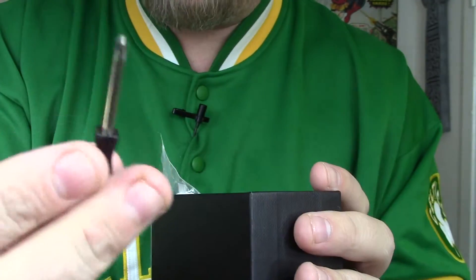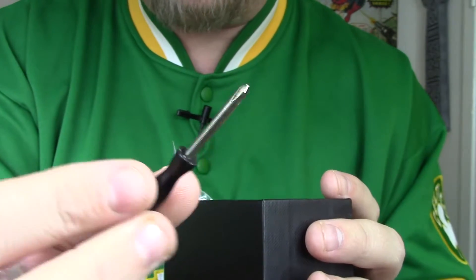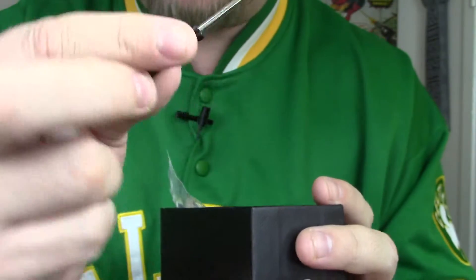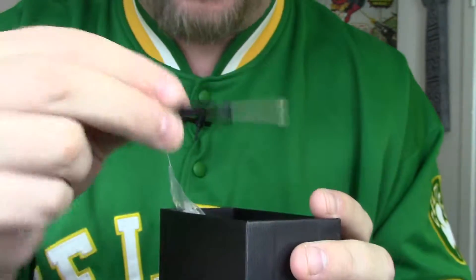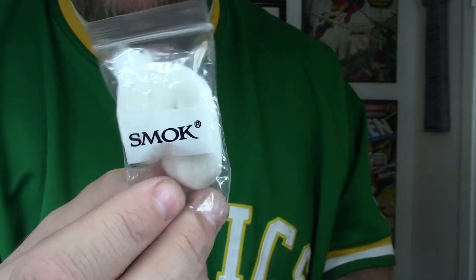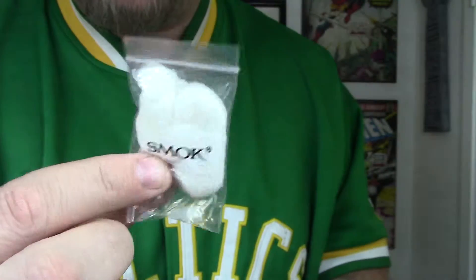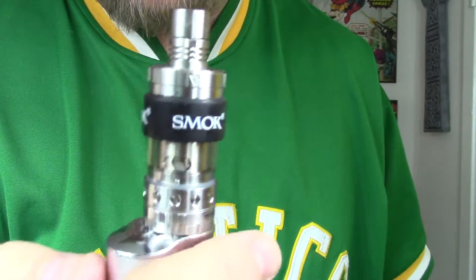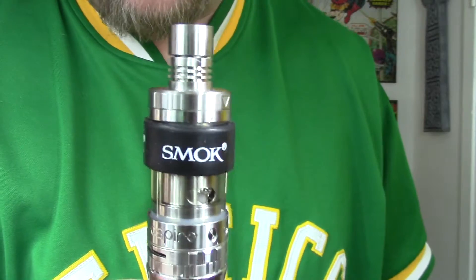You also get a sweet white Smok band — it also comes in black but I already have that on another tank. It comes with some extra O-rings, extra top fill sections with the little rubber piece, a handy tiny screwdriver for working with the RDA, and last but not least it comes with this little bag of Smok white cotton — it kind of looks like Smok sweetsies.